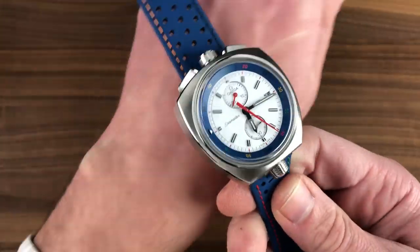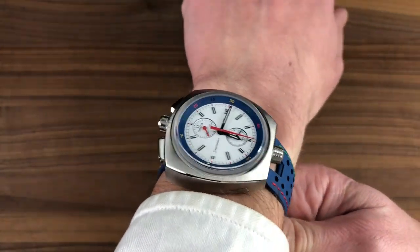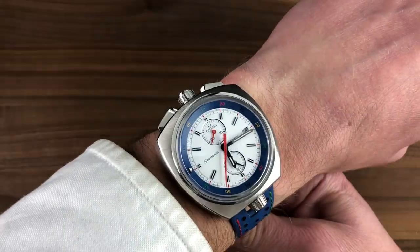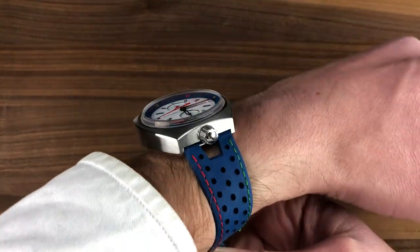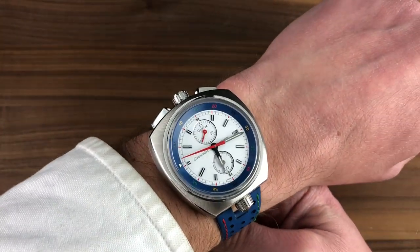43 millimeters wide, the watch is also 43 millimeters tall — that is from top to bottom, or what I'd conventionally describe as lug to lug. It's 15.1 millimeters thick, although I'll demonstrate in a moment why that isn't the truest measure of its thickness, as it actually varies a little bit. It does use conventional lug spacing of 22 millimeters, so while it appears to be some sort of proprietary junction, it's a simple spring bar.